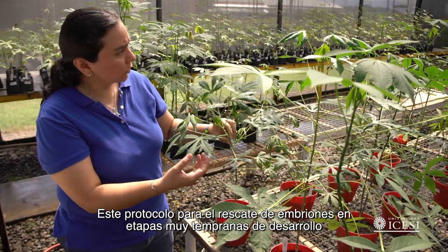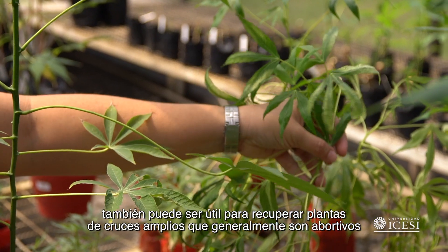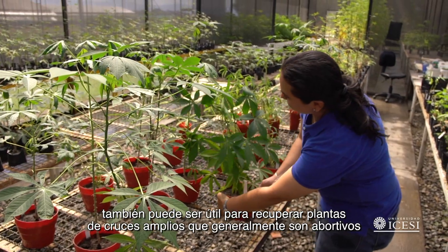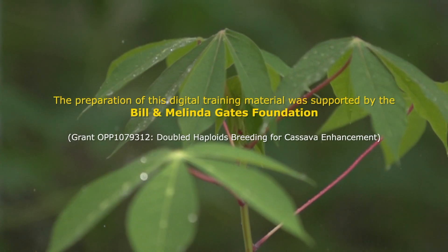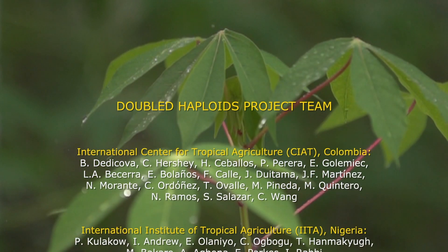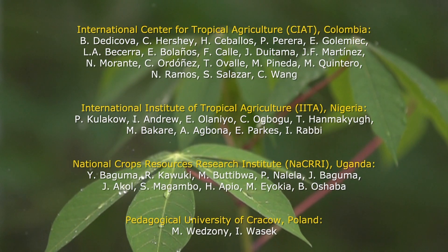This protocol for embryo rescue at very early stages of development may also be useful to recover plants from broad crosses, which are usually abortive.